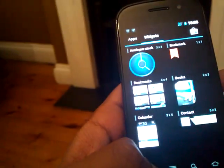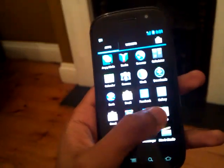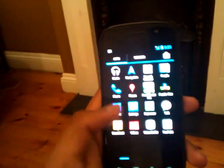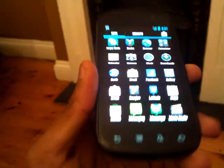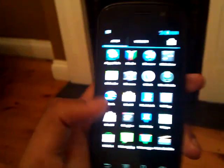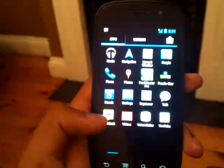Bluetooth, WiFi — everything works as normal. I use this on a daily basis and for some reason it's a lot better on my battery life, which I wasn't really expecting. But overall I'm pretty happy with that.